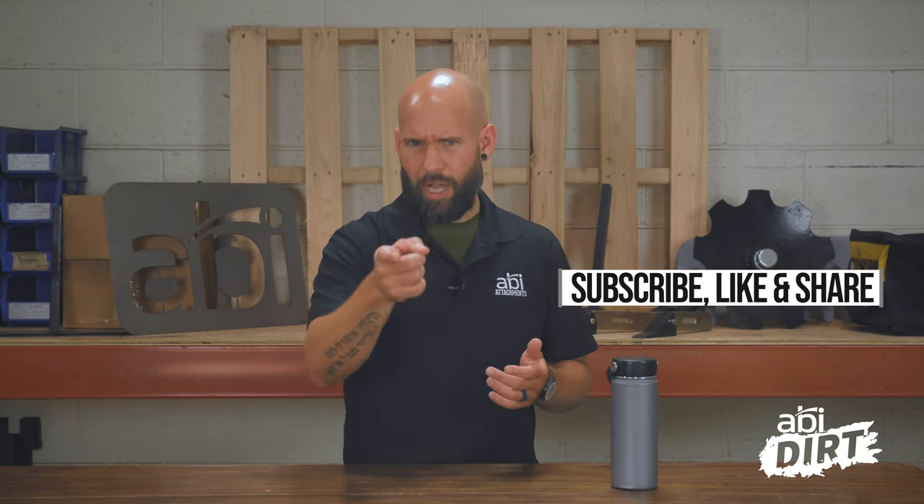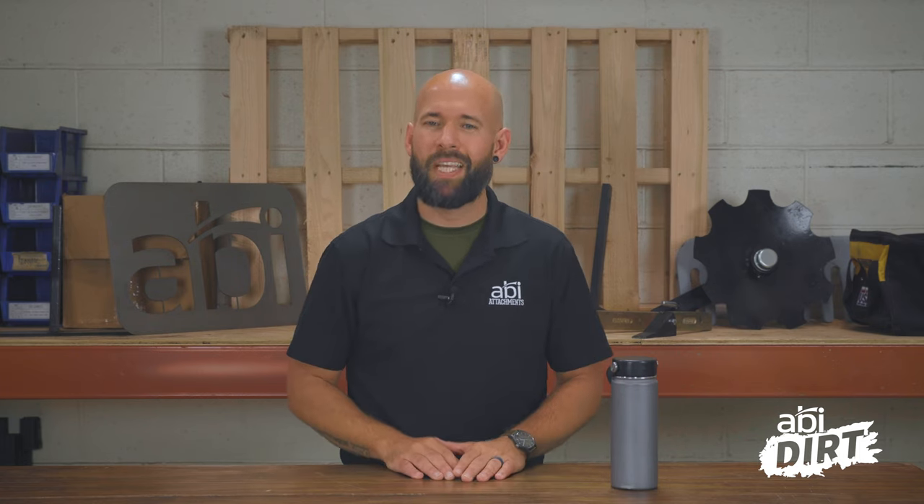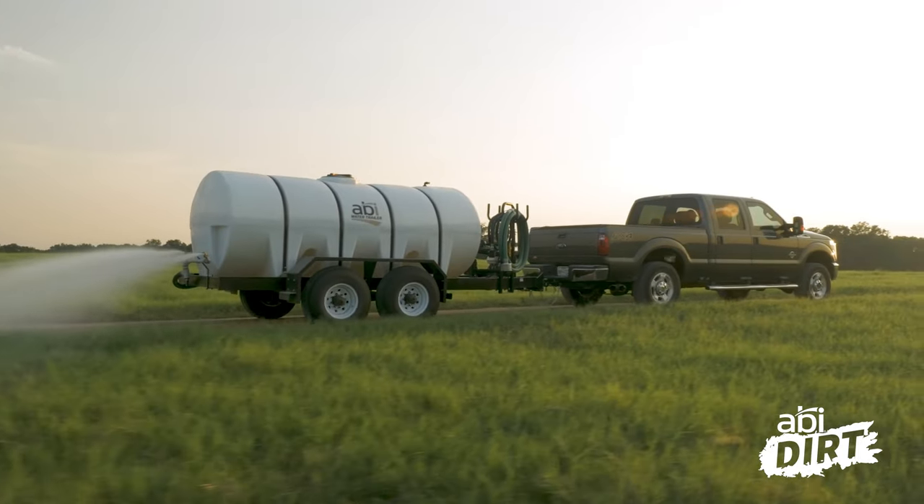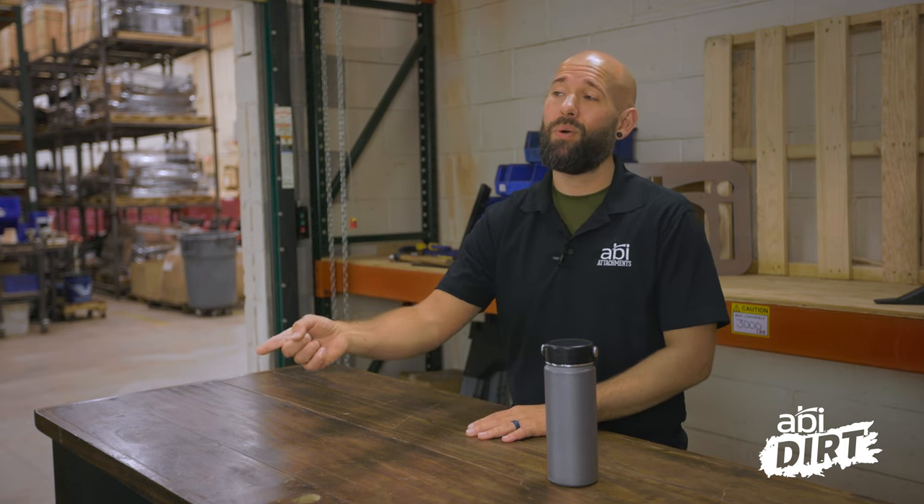Next episode, when you come back, do subscribe to the channel so you don't miss these going forward. We'd love to talk about the specific features of the water trailers we have here at ABI Attachments and how we've specifically designed these trailers with you, the property owner, in mind — because we love to help you get your work done. If you have any questions about that laundry list of water-related chores, or a unique water task I didn't list, drop us a comment below. We'd love to get back to you, and remember we're always available by phone as well. Until next time.